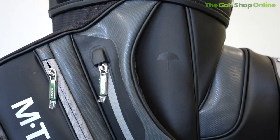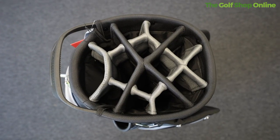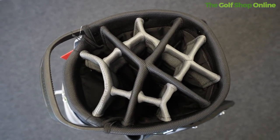It features nine spacious pockets and a 14-way divider at the top, allowing you to keep those clubs all nice and organised. It's got an oversized food and beverage pocket — enough pocket space for everything you could ever imagine.